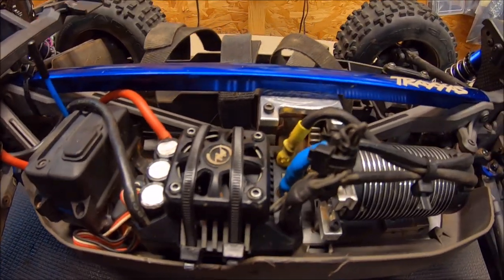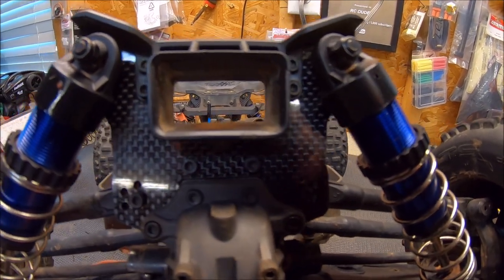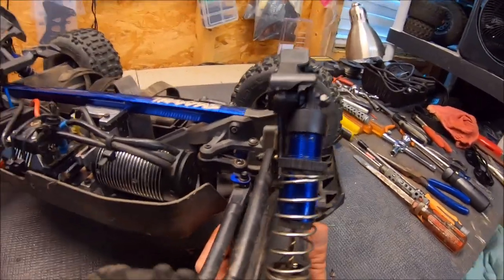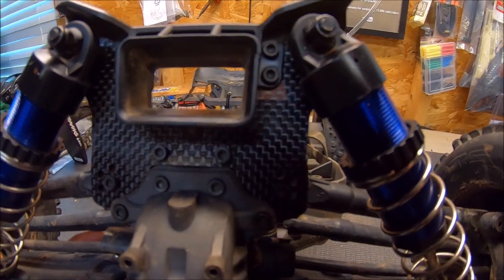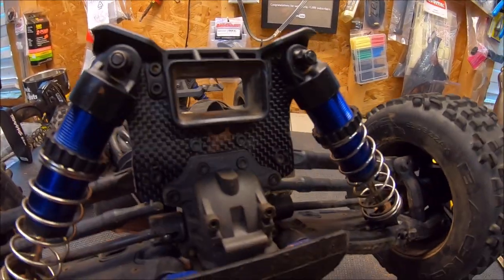Big shout out to Kimberly Sanchez from Basher Queen — these are her Basher Queen towers in carbon fiber. I did run a bead of super glue around the edges just to try to stop any fraying, but these towers are strong — stronger than a stock aluminum tower. It takes a really hard hit to snap these towers, but they definitely won't be bending on you, which is really cool.